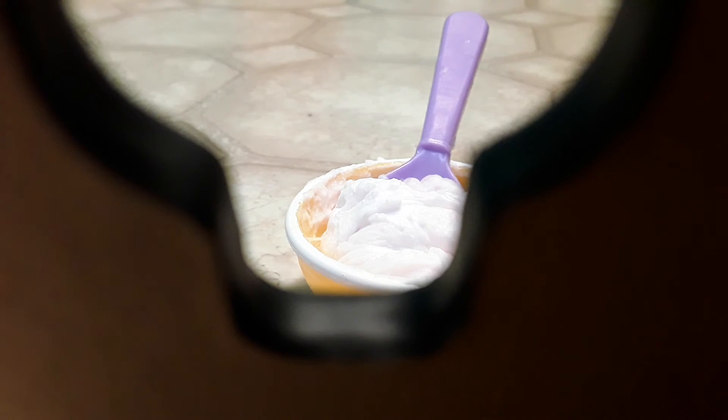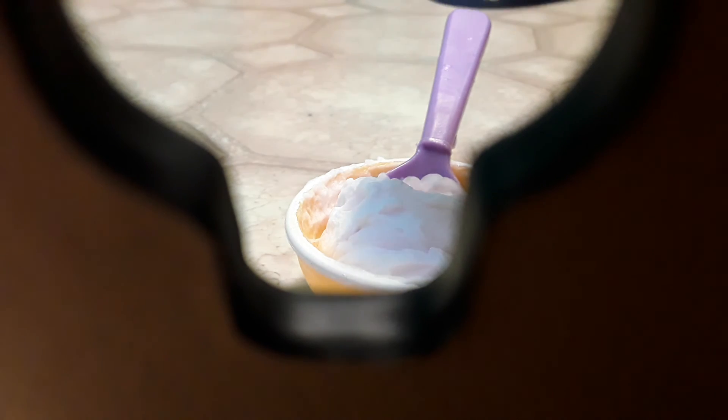Then the activator is gonna be next. I'll tell you when I'm done mixing. Alright guys, I'm done mixing. This is what it normally looks like — let me show you. It actually looks very neat. Now we're gonna grab our activator — time for our activator. We're gonna put it into our slime.